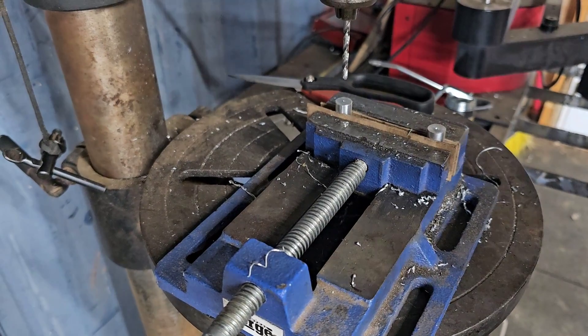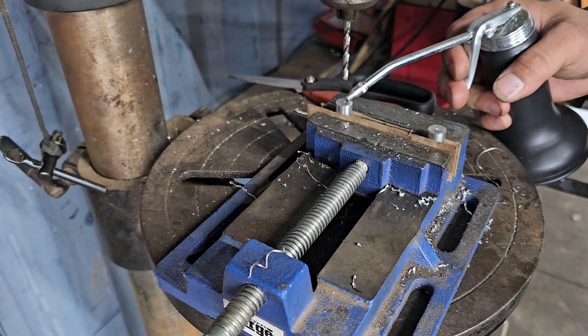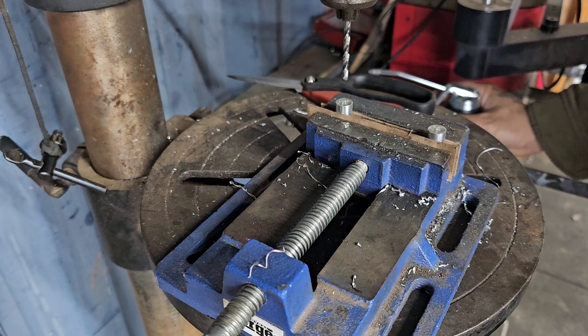All right, let's go ahead and drill and tap these babies. I already did a center punch on each one of these so I can drill a straight hole.